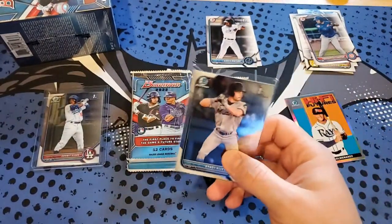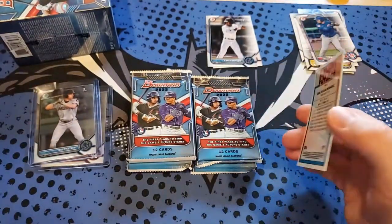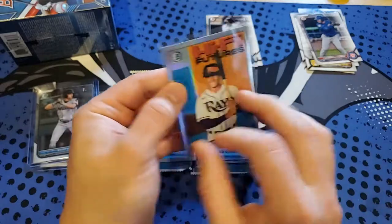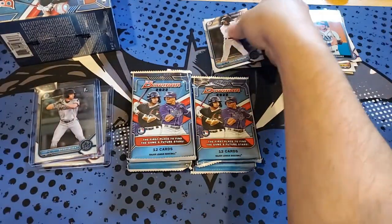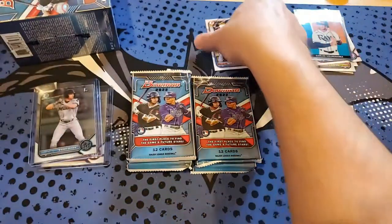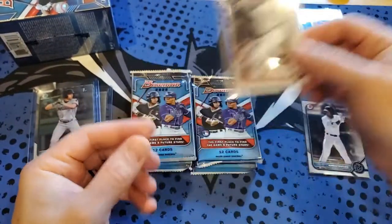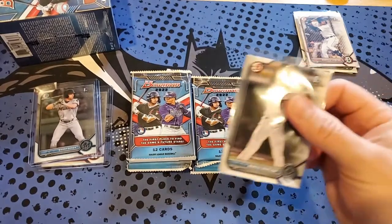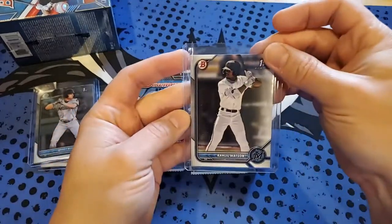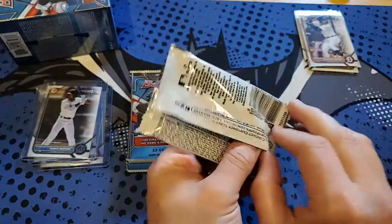I'll recap the top stuff here — that's not a first-year card but it's a nice Tampa Bay prospect. That Wilson though, I think he's going to be a good player. Didn't see his name in the top list but it could change midseason — these guys can get on a tear in the minors and the prospect value goes way up.